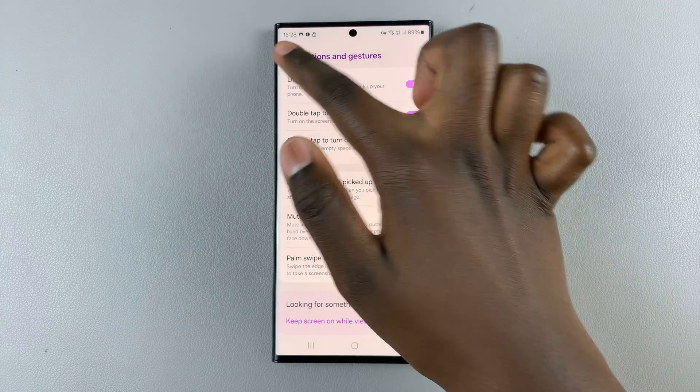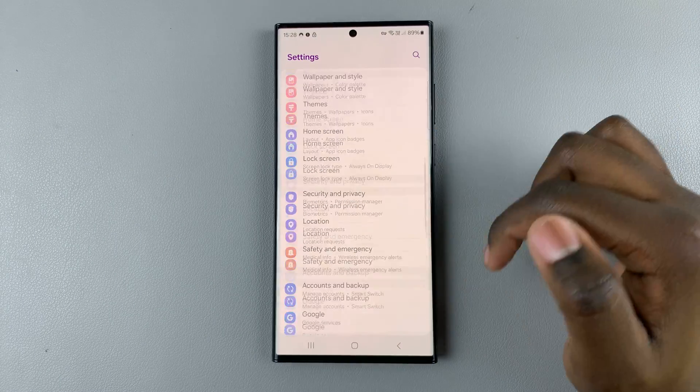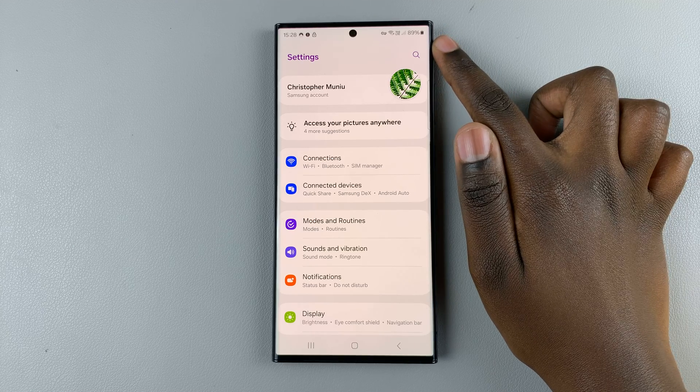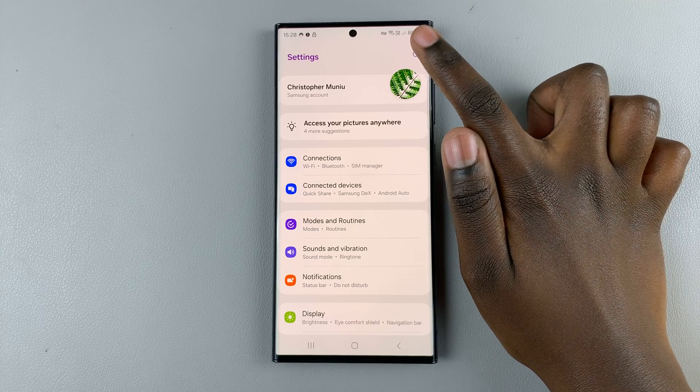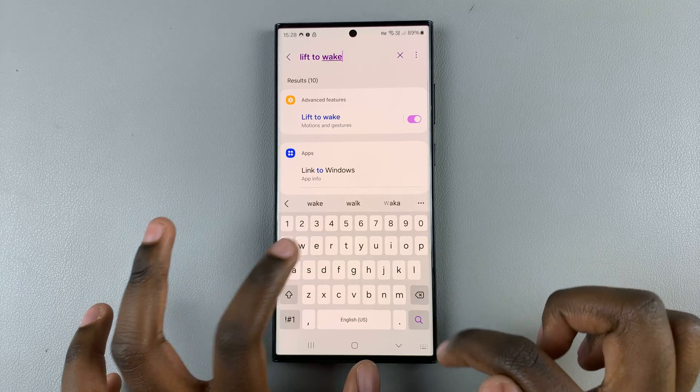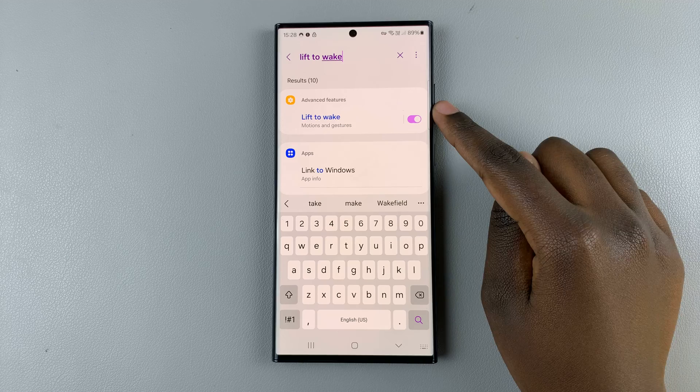If you can't find this feature, go to the main Settings page and tap on the search icon at the top of your screen, then type in "lift to wake".